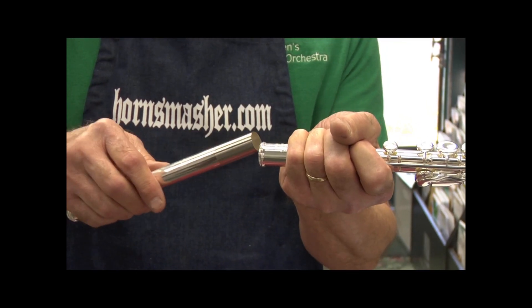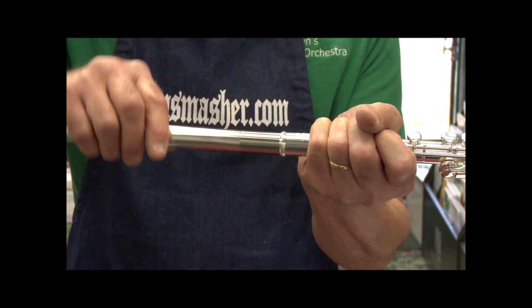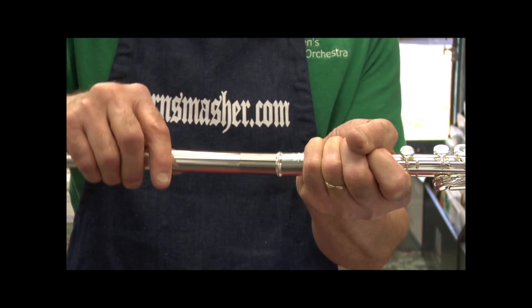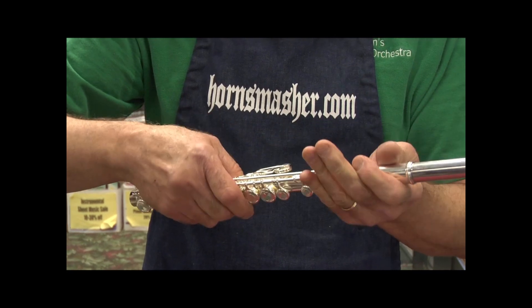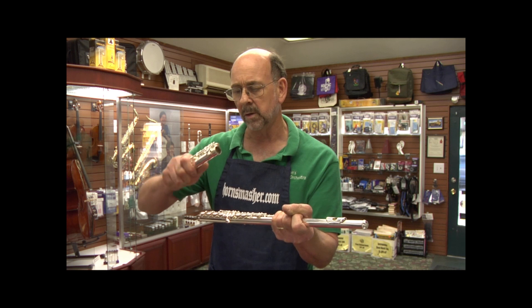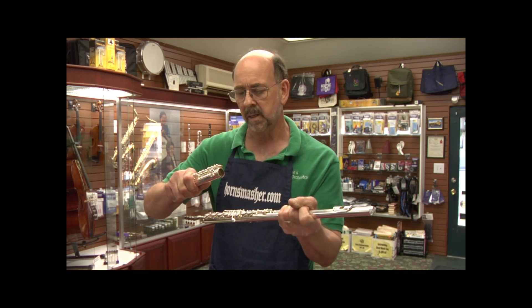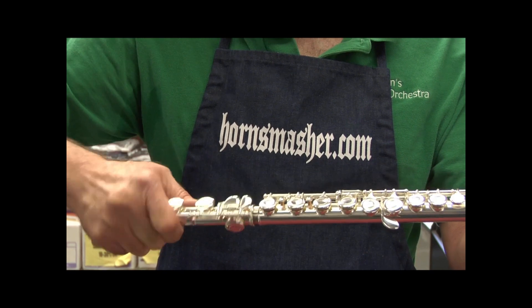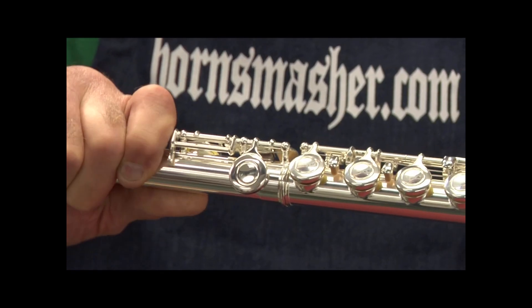It's important that we never put the flute together with a rocking back and forth motion — this will damage the flute. Next, we turn the flute over and hold it again around the top. We pick up our foot joint, holding it around the bottom, and just like with the head joint, we line it up straight with the body and push it together with a twisting motion.